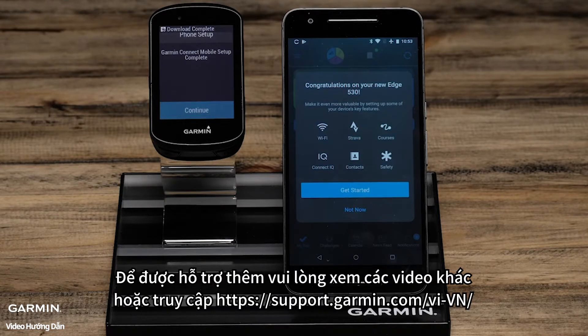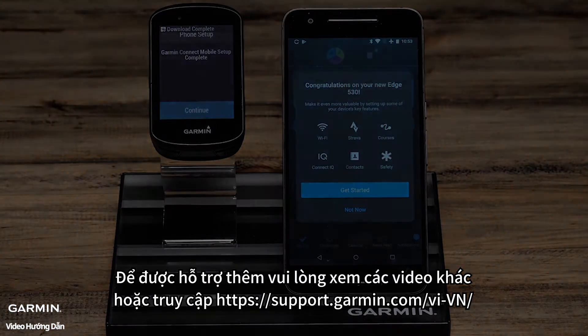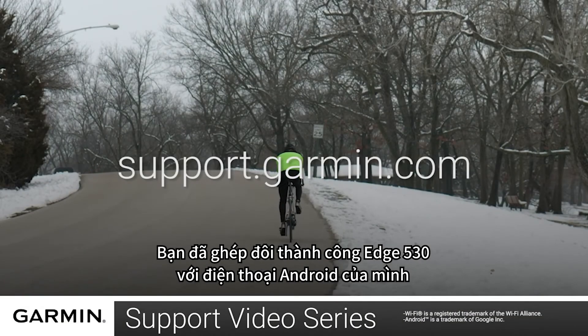For more help with this, see the other videos or helpful content on support.garmin.com. You have now paired your Edge 530 with your Android smartphone.